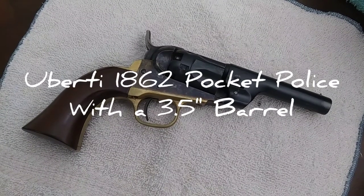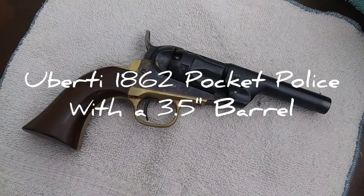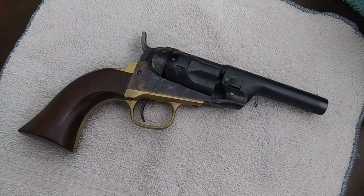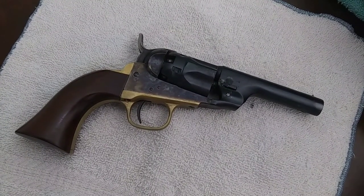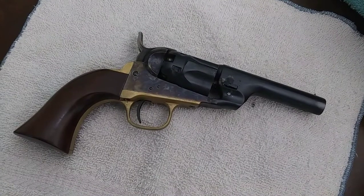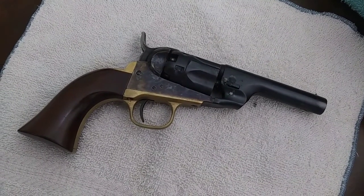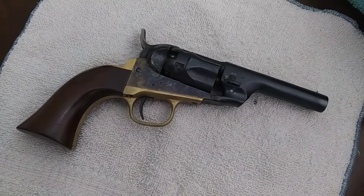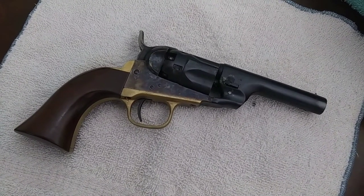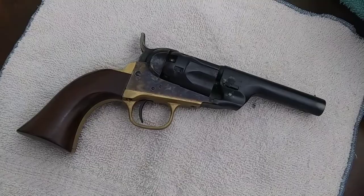Hey everybody, today we're going to talk about my 1862 Pocket Police revolver. I just got back from the range — you can see it's very dirty — so let's go over the videos from that and talk about what I like about it and what I don't like about it. See y'all at the range.